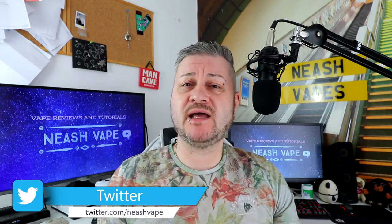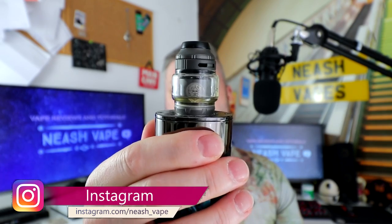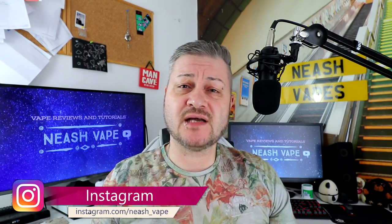You can't go wrong with this RTA at all. The Geek Vape Zeus X — absolutely fantastic RTA, it really really is.